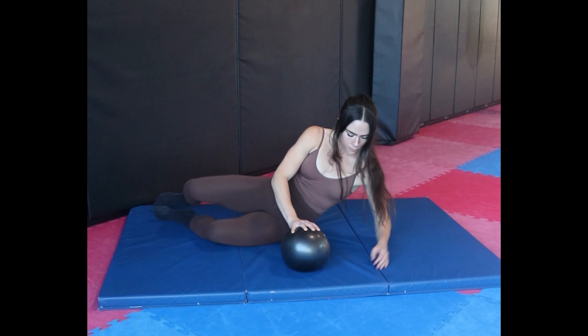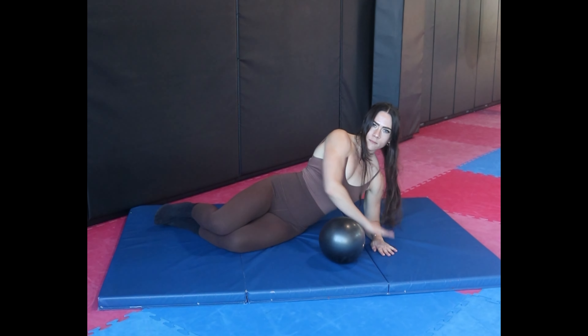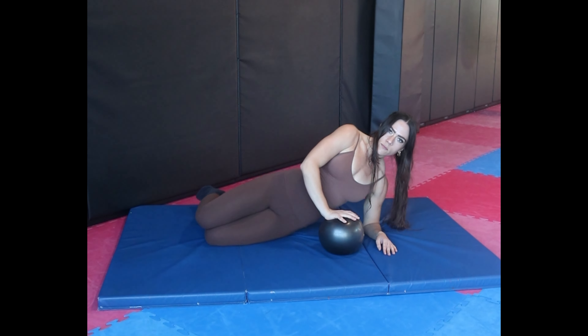In this video I'm going to show you side bridge incorporating some compression, setting up with your elbow and shoulders stacked, your hips stacked, your knees stacked, and your body in a straight line.